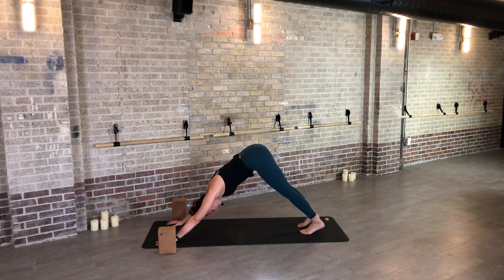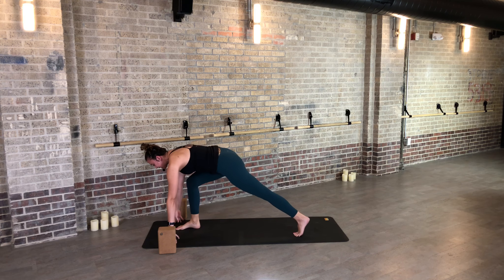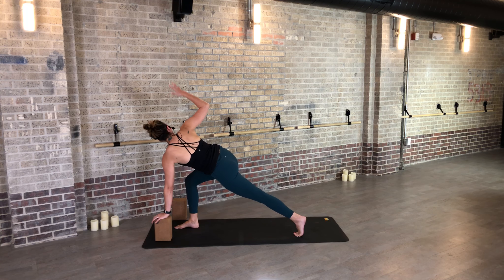Step to high plank — exhale. Remember, you can skip these. Inhale, shift forward. Exhale halfway — release all of the air from your lungs. Inhale, upward facing — Urva Muka. Downward facing dog. Stretch your thighs back. Find a full breath in and an exhale out.